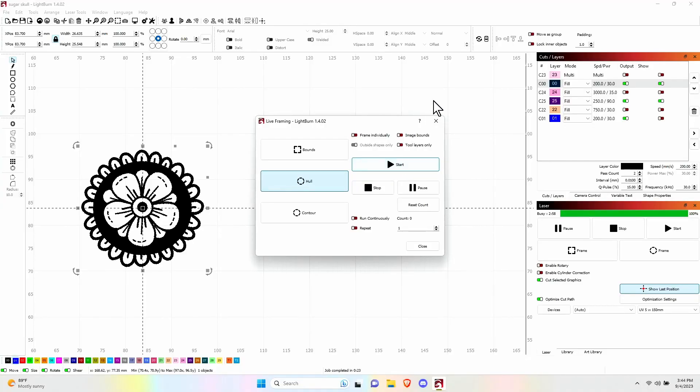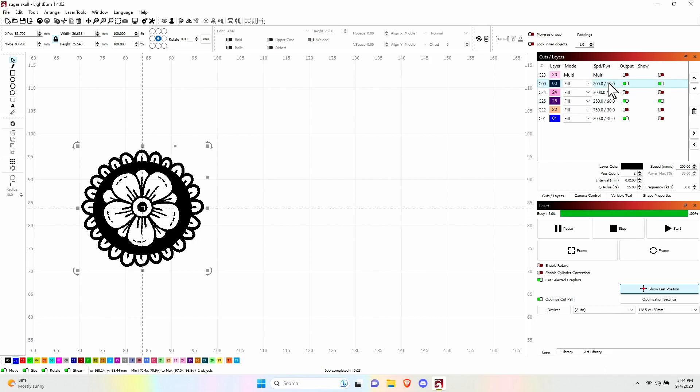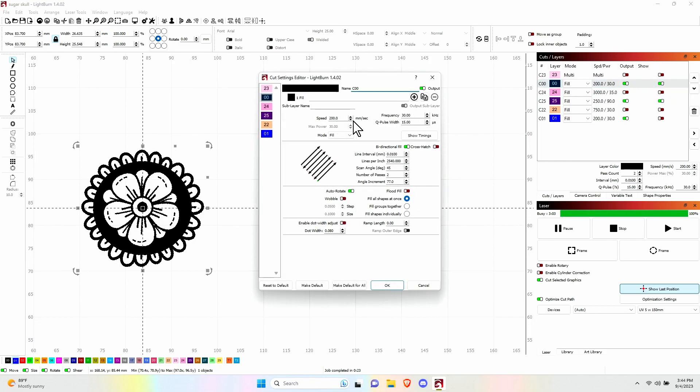While that finishes running, let's look at the UV settings. It is a speed of 200, frequency of 30, Q-pulse of 15, 0.01mm line spacing, bi-directional fill. I'm running at a scanned angle of 45, two passes, auto-rotate with an angle increment of 77 — just as long as that's an odd number. Fill all shapes at once. That's the basic UV settings to engrave on bone. Your mileage may vary, but that gives you a starting point.